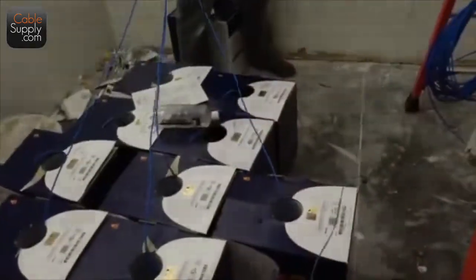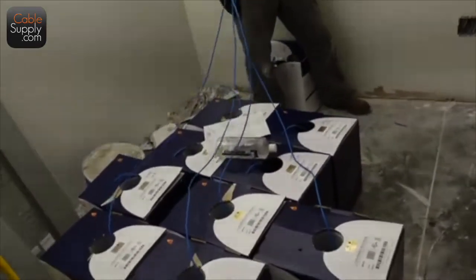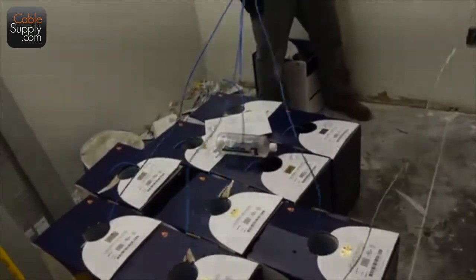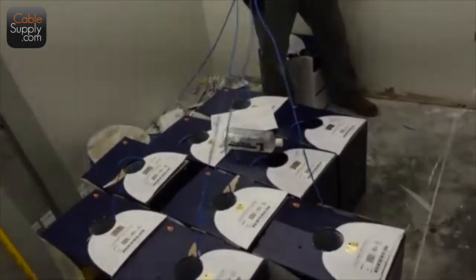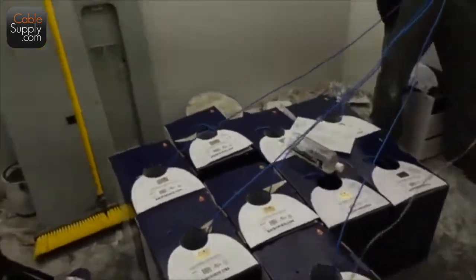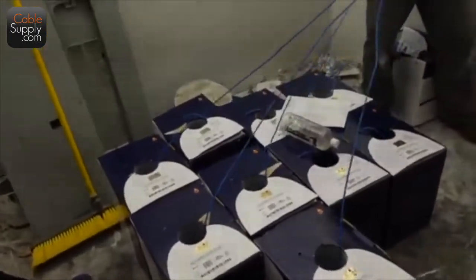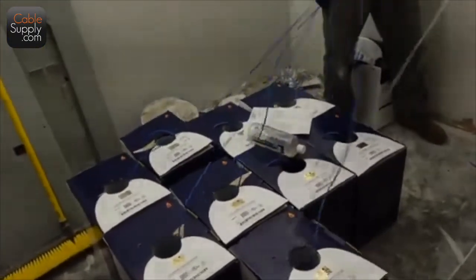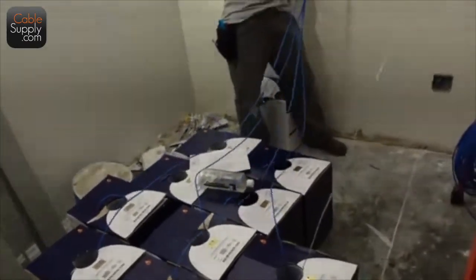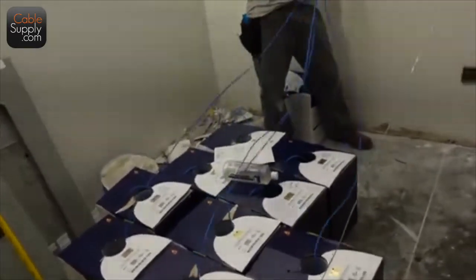I never label the cables anymore — that takes forever. Only certain customers require it, and I tell them it's a lot of extra work so it's extra money. I've also seen where they want things done in order, sequential for each jack. That takes about 30% more labor, at least, to put them all in order like that. And it's for nothing — it doesn't matter in the end.